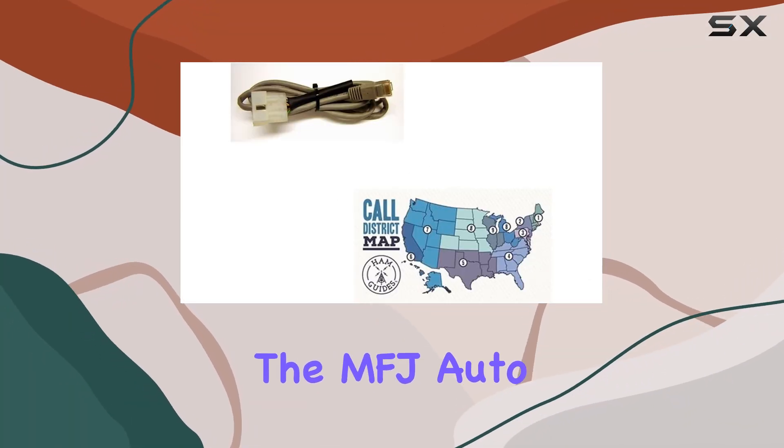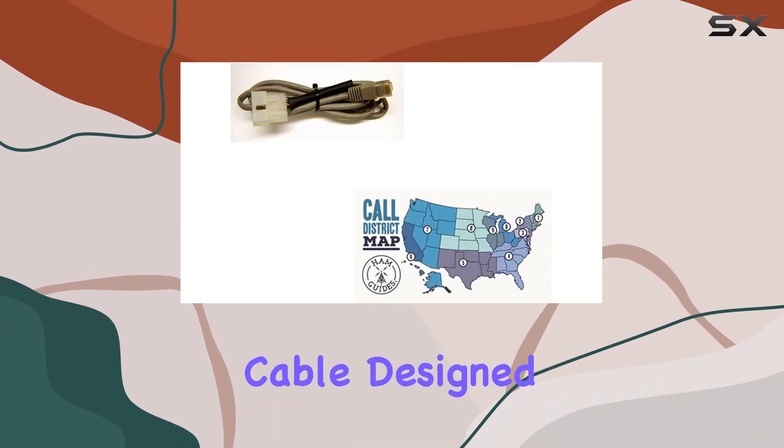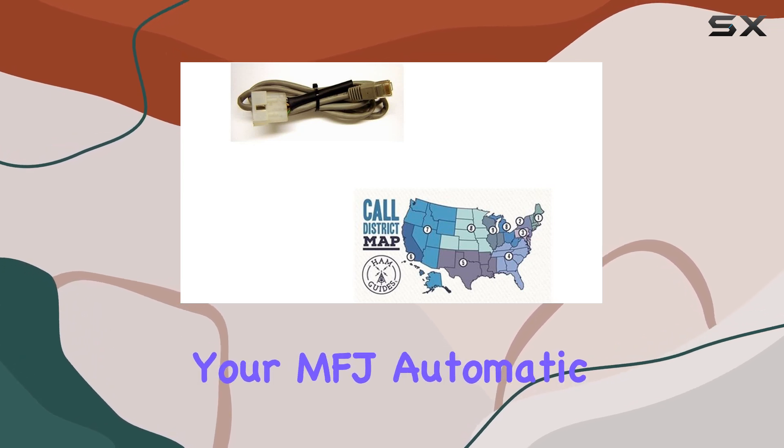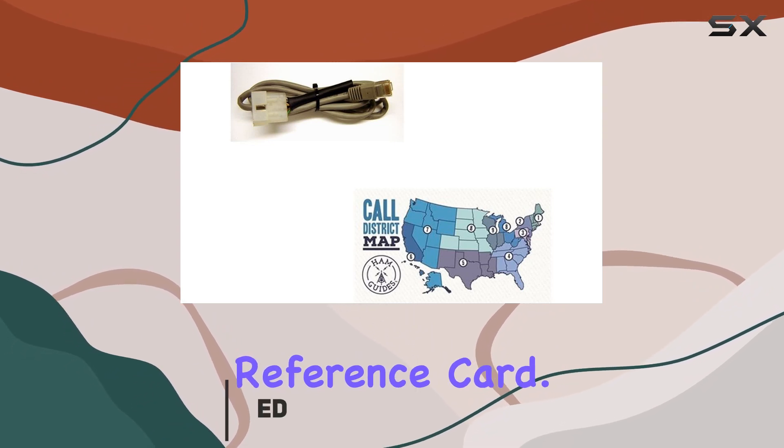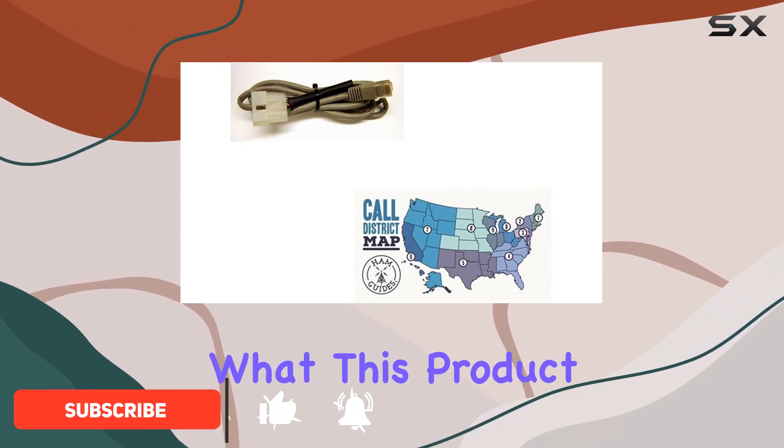Today we're delving into the MFJ auto tuner interface cable, designed to bridge the gap between your MFJ automatic tuner and your ICOM radio. Bundled with the Ham Guides TM pocket reference card, let's dive into what this product offers.